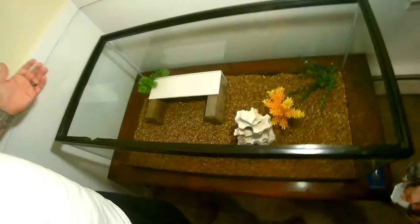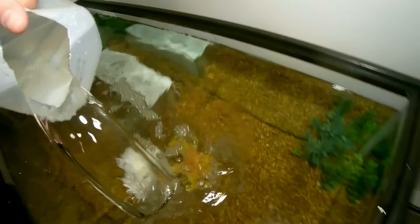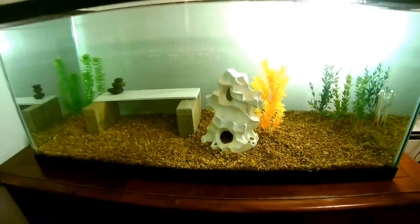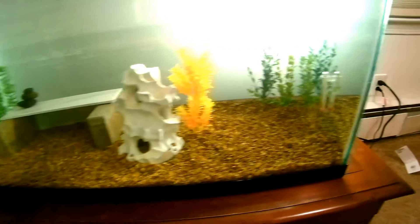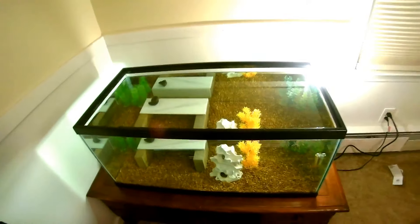What do you guys think? Think that's going to look good? I think we should start adding some water in. The tank is good to go with water — we got it pretty much filled up and we got the temperature up to where it should be. I'm going to clean off the filter and the heater, get those set, get the top set with the light, and we should be good to go. Things are really starting to look nice.